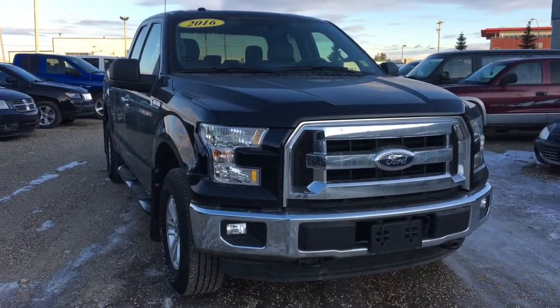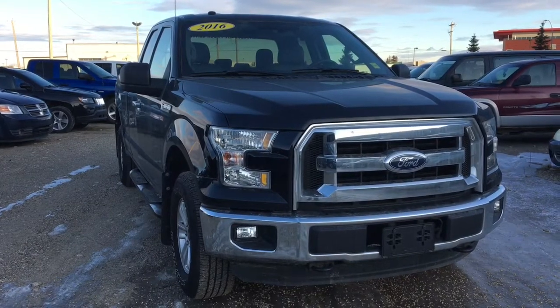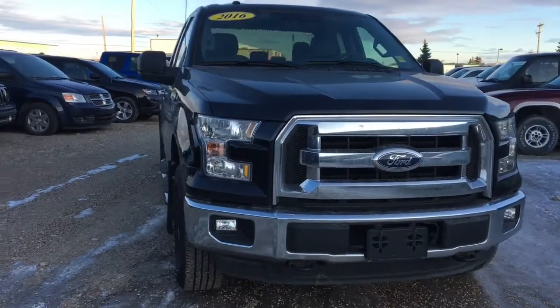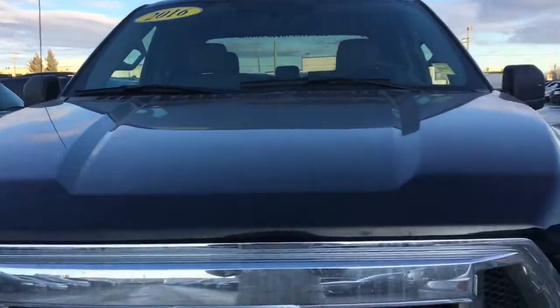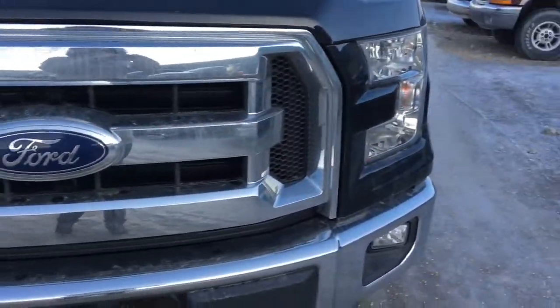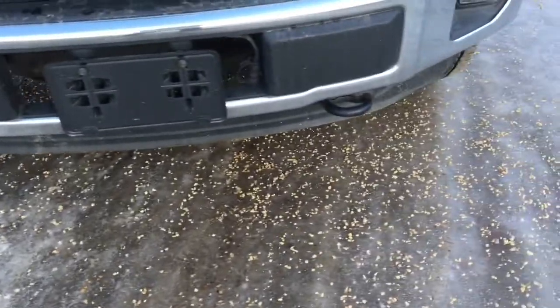Hey everybody, this is Ashley from Crosstown. Today we're gonna be taking a look at a 2016 Ford F-150 XLT in absolute black. This vehicle does seat up to six passengers, so it's great for the whole family. Under the hood we've got a 3.5 liter V6 with beautiful headlights and a chrome grille as well as meaty tow hooks.